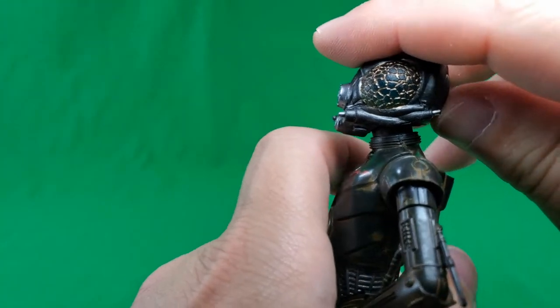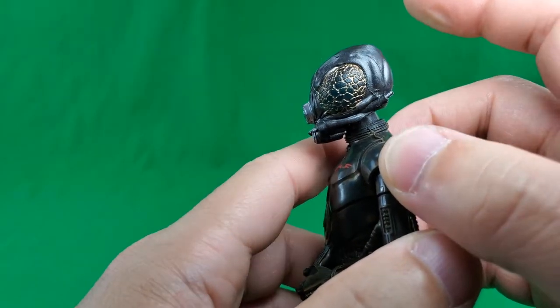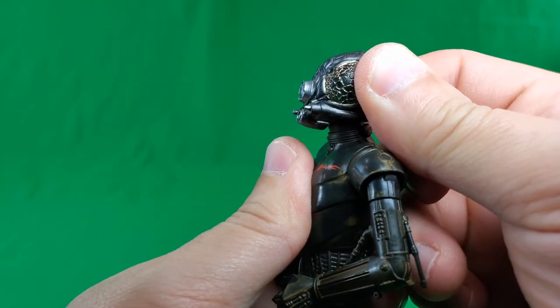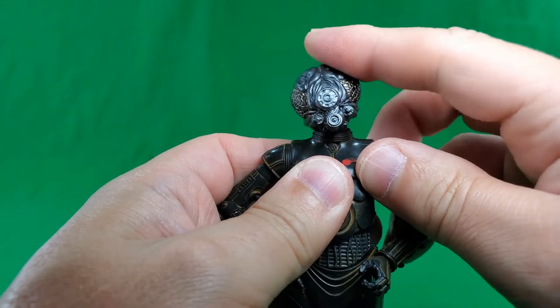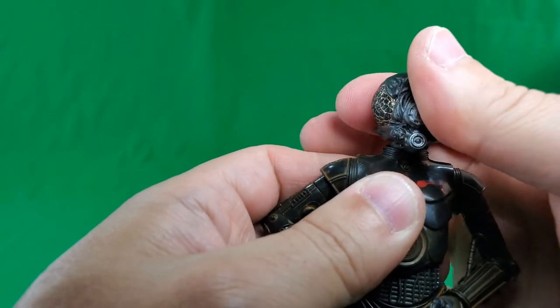Let's take a look at his articulation. He can look up that high, and he can look down that low. No chicken neck. He does have a little bit of waggle in there, and he will do the full exorcist.